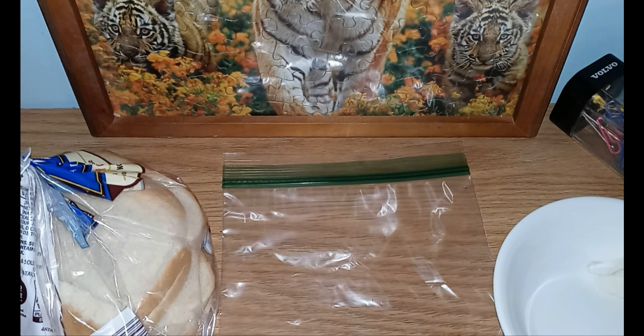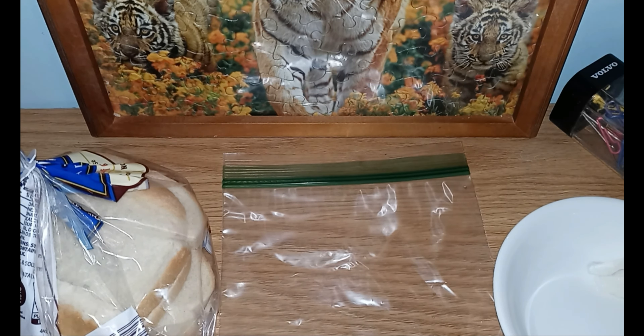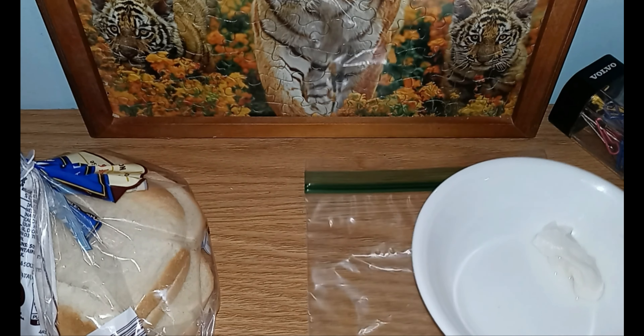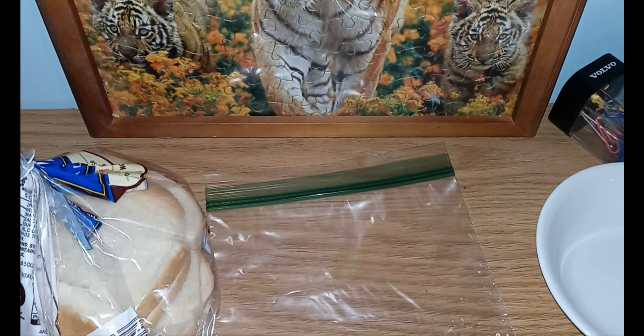We will do an update video at the end of the week, or when we start seeing signs of mold. What we need is bread, a baggie or a container that you can seal up, and a moist paper towel or a spray bottle. You want to spray your baggie or the inside of your container.